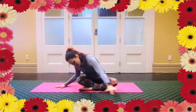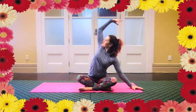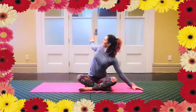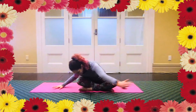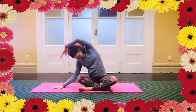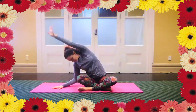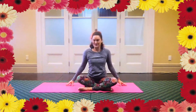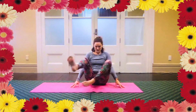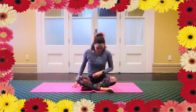We come up and over, just notice where it feels good to breathe so we can synchronise breath and movement. Around to the other side. We'll do one more to each side. Switch the legs over if you've got one really dominant leg. Just do some seated twists before we move on.